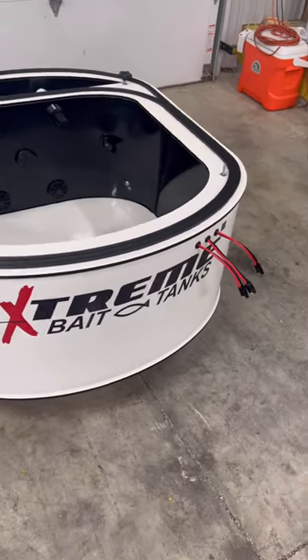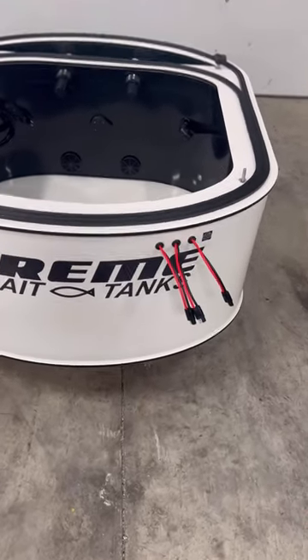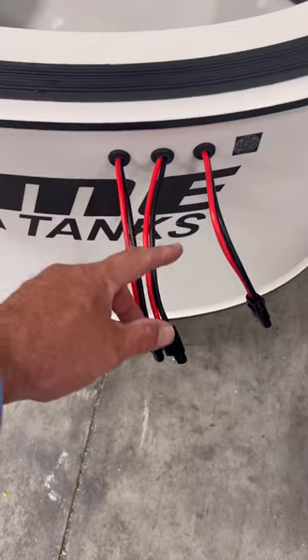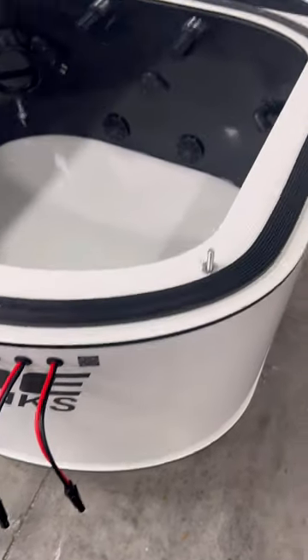What this customer wanted, because of placement in the boat, is where the wires would be running around inside the walls and come out here. We have two 12-volt pumps and one LED. There's also a QR code and an online manual.